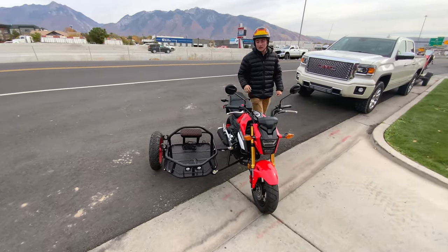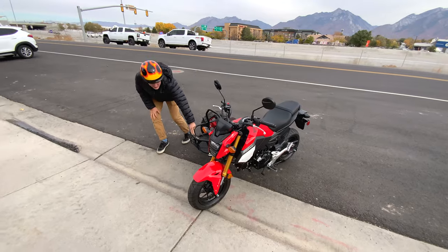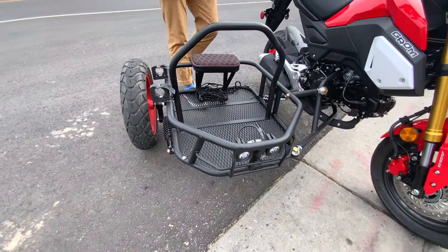This bad boy is the normal 125, but it comes with the kit for the sidecar. It has two pod lights that are LEDs here, and can hold a dog or a person, as you can see. We had Tarzan in there earlier — it can hold a whole bunch of weight.